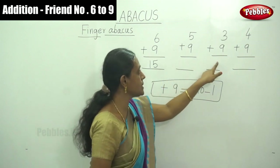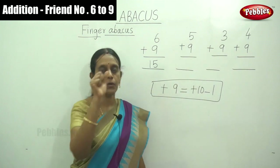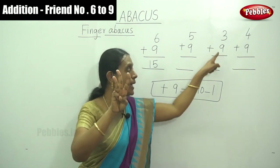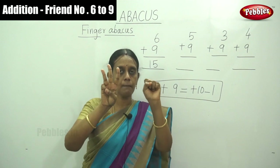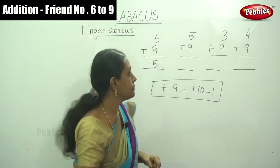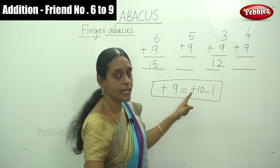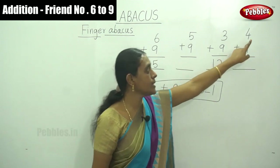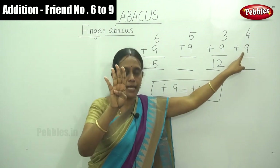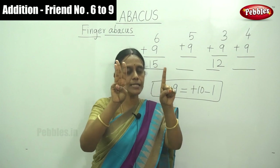For 3 plus 9: use your right hand finger — that is 3 — and plus 9 means plus 10 minus 1. The answer is 12. Next: first number is 4 and plus 9. Plus 9 means plus 10 minus 1. The answer is 13.